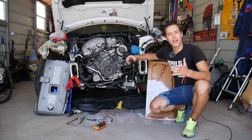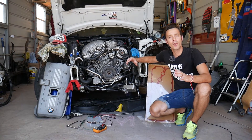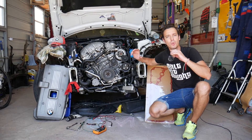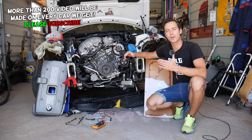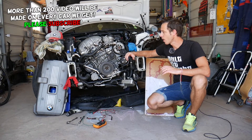Hey guys, welcome back to Electrical Car Repair Life. Thank you for watching and subscribing to the channel. Today's video will be super helpful if you have a BMW X3 and you're trying to test your camshaft position sensor. Stay with us — we'll cover everything from start to finish so you can find out if your camshaft position sensor needs to be removed, replaced, or if you just have a problem somewhere else.